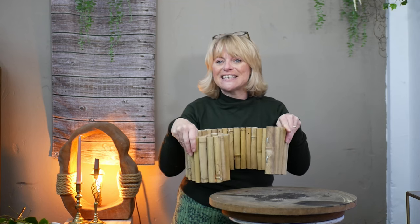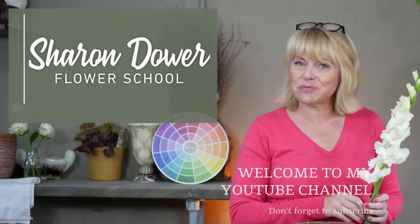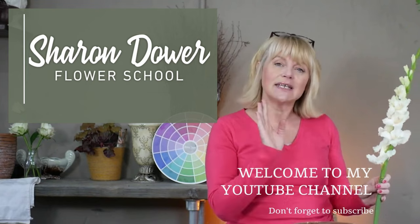In today's video I'm going to show you how you can use this bamboo engine to create an interesting container for your floral design. Welcome back to today's tutorial, my name is Sharon and I've got a YouTube channel full of exciting floral designs for you to follow along with at home. Today I'm going to create a design using three single yellow roses.